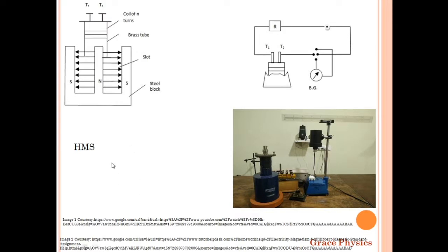So, HMS means Hibbert's Magnetic Standard. This Hibbert's Magnetic Standard consists of a block of hard steel with a cylindrical slot. In a cylindrical shape, there is a hard steel block with a cylindrical slot.